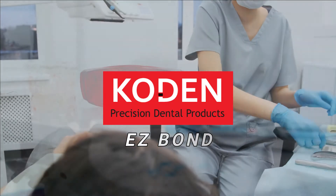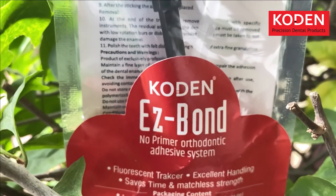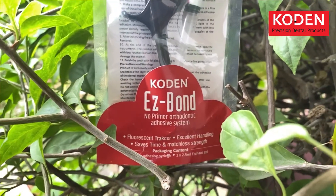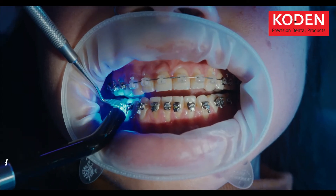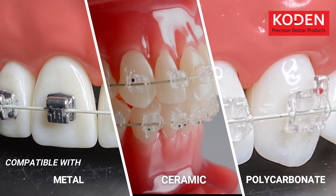Codin brings you a single product for all bonding treatments: Easy Bond. This is not just another bonding material. Easy Bond is a light-cure orthodontic adhesive that is compatible with metal, ceramic, and polycarbonate brackets.